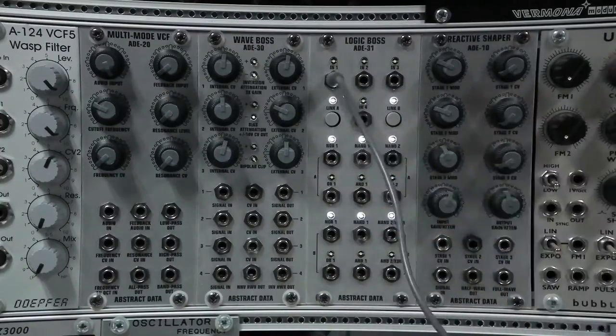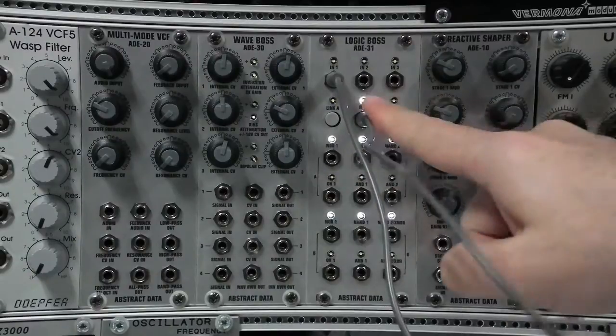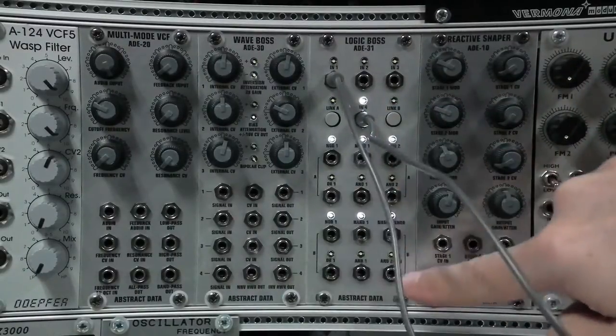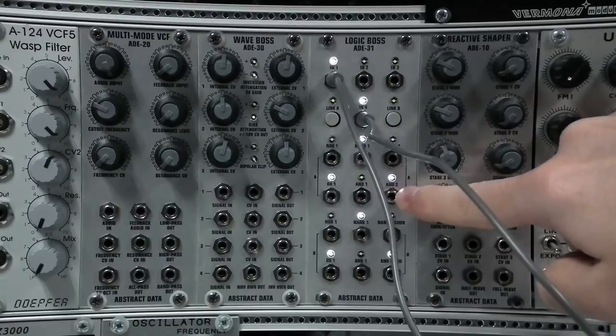This switching can also be done by voltage control. I'm going to unlink the stages so the LEDs are off, and I'm going to put an LFO into input 4. Input 4 is now used as a switch to link and unlink the two stages. You can see that when input 4 goes high, the two stages are linked, but when input 4 goes low, the two stages are unlinked.